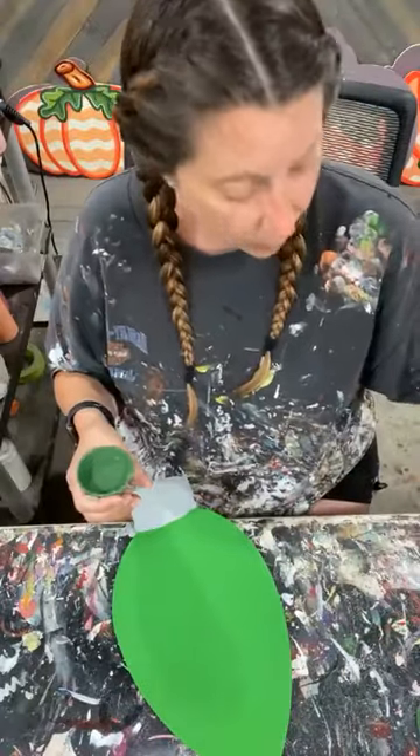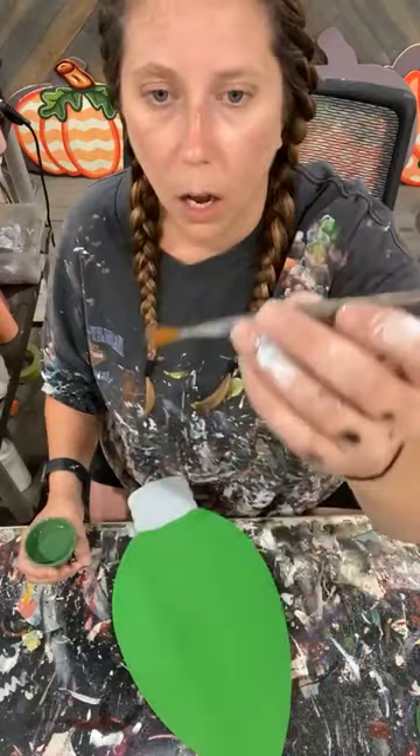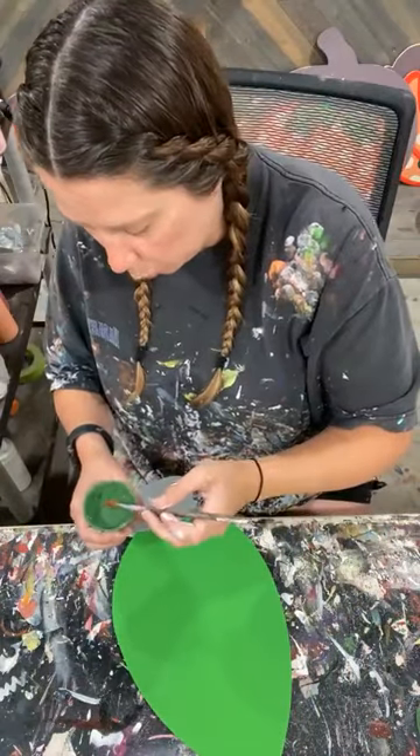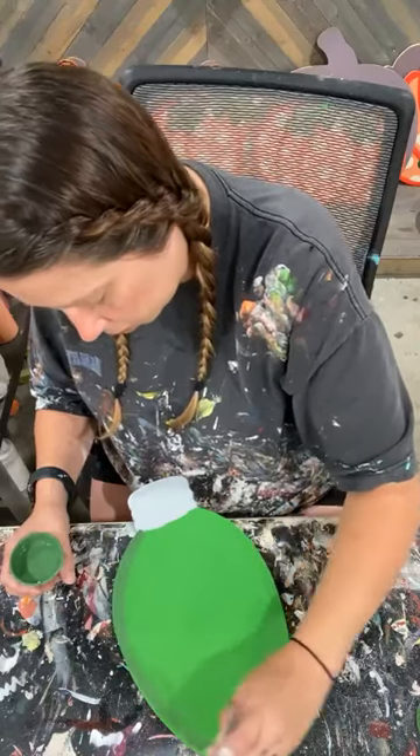Now we're going to go to dark green. This shader — I don't know what brand it is, but I'm going to say it's about a number 12. I refer to these as shaders; they're really flat tip brushes, also called wash brushes.